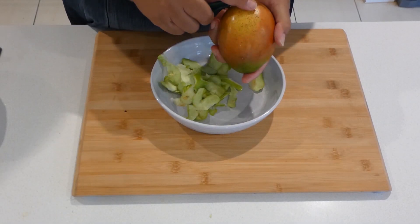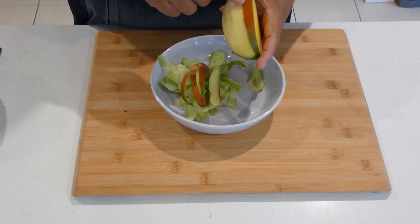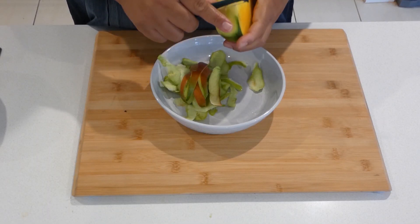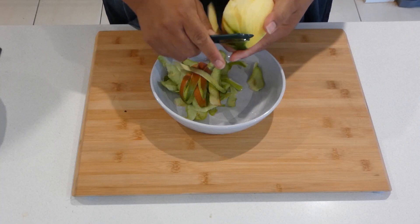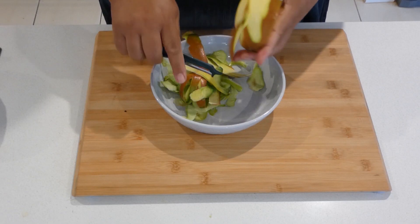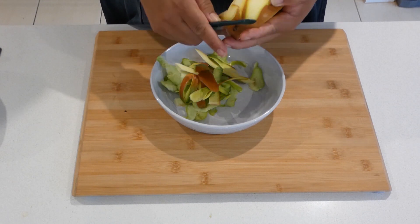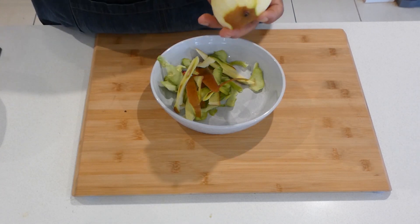We will also peel the mangoes, take the skin off. Now you can use ripe mangoes — I've used really ripe mangoes — but this is Cambodian style, or Asian style. A lot of Asian countries do this kind of fruit salad where they chop up all the green fruits. This is the type of mango they use — the one that's not quite ripe.